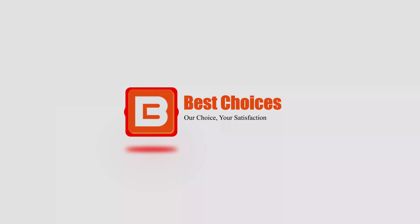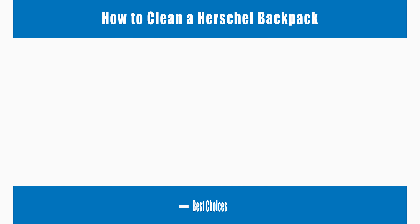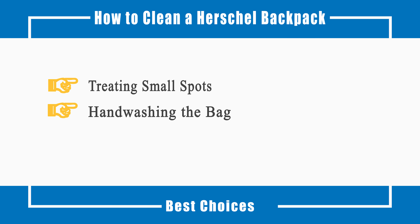Welcome to Best Choices. This video will tell you how to treat small spots and hand wash the bag. Now let's talk about the process.